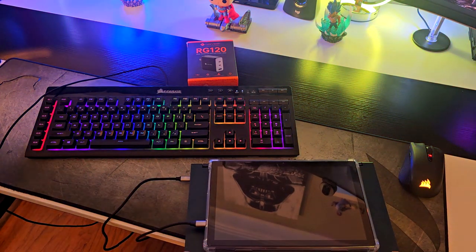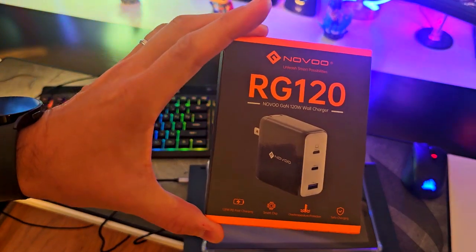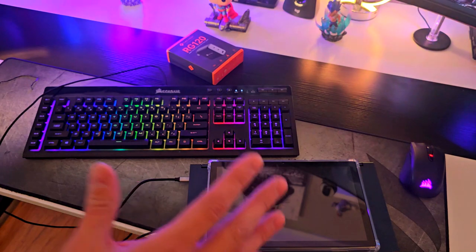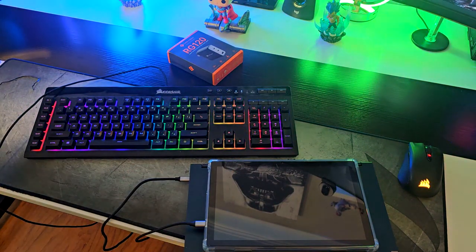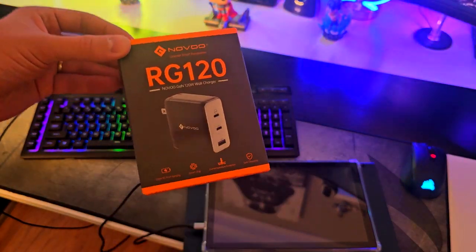120 watts is a really good amount of power for something this tiny that you can take on the go. It's super compact and offers up to 100 watts of portable fast charge capabilities. I think this is a really good device, I like it, and I think it's totally recommended. Thanks for watching and see you soon.